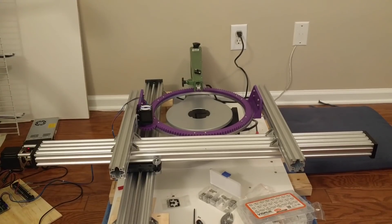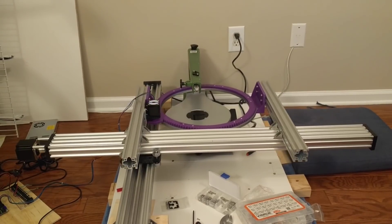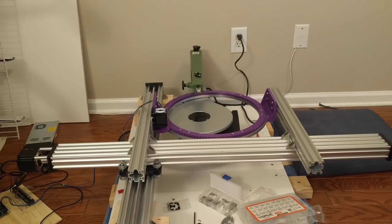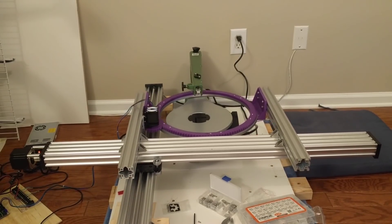Here's some old footage showing a previous iteration that only used a single Y-axis. While it moved okay, it had too much play from the long lever arm. I ultimately flipped the whole design to hang from the top to make it easier to access the workpiece.